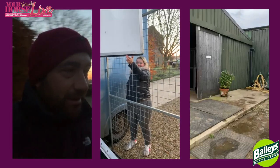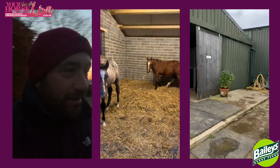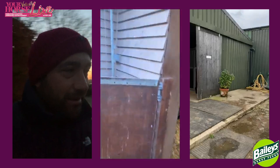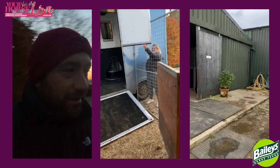This morning we have Joe here from Cotswold Horse Box Fire and Kate, and we're loading two of the boys. We've made a little tunnel onto the truck — it's going to be easy, no problem, no stress.